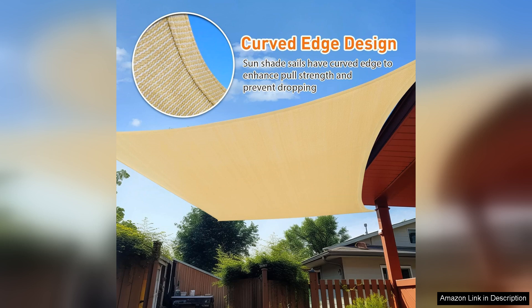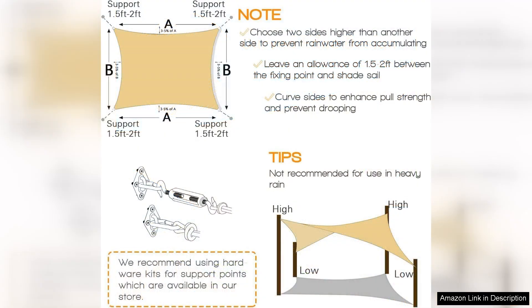Installation is a breeze with the Art Puch Sun Shade Sail. The package includes all the necessary hardware for easy setup, and the sail can be installed in a variety of ways to suit your space. Whether you want to attach it to existing structures or use the included hardware to set up standalone poles, this shade sail is a versatile option for any outdoor area.